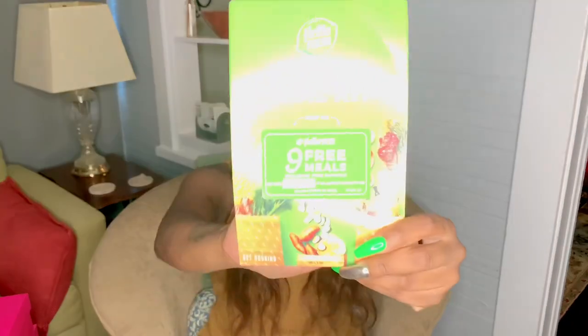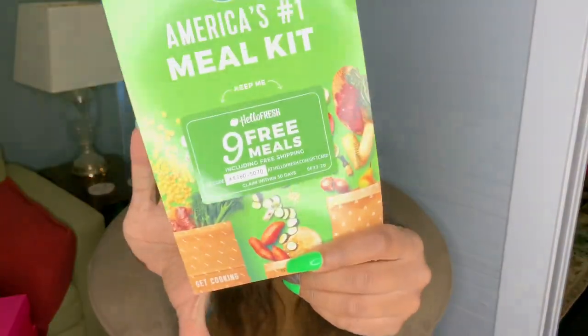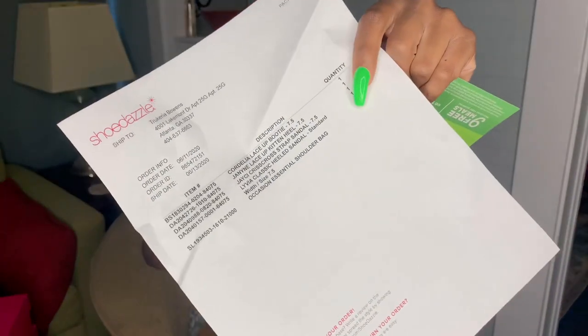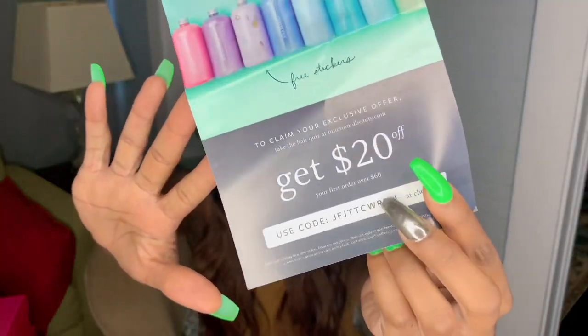With every purchase from Shoe Dazzle, you get an America's meal kit card. It gives you nine free meals and free shipping. I have two cards already because this is my second order. They also give you a little template of everything you purchased, and they give you gift cards — like $20 off — things like that, which is cool.